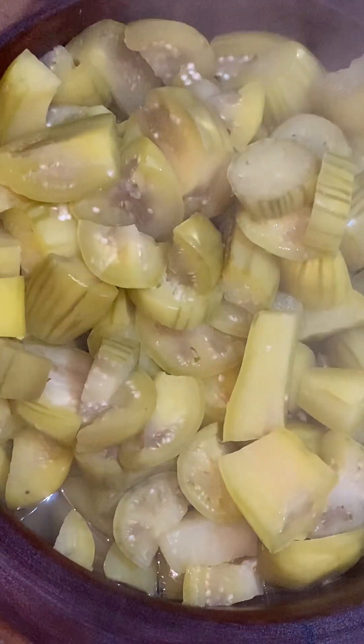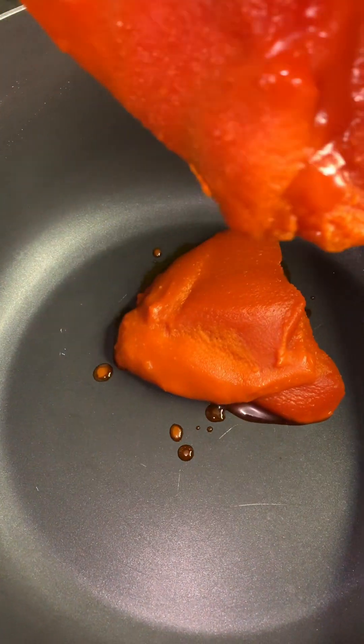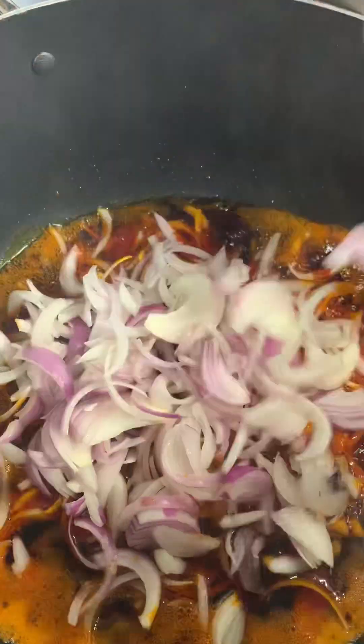Now it's been boiling — you can see it's already soft, but not too soft. Then you proceed to pound it with your mortar and pestle. I advise you don't use a blender because we don't want it too smooth. It's better like this than being too smooth, so use your mortar and pestle to just mash it.